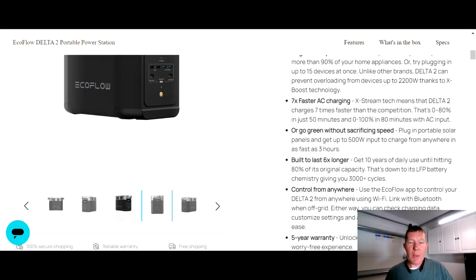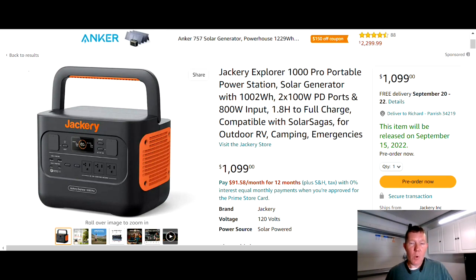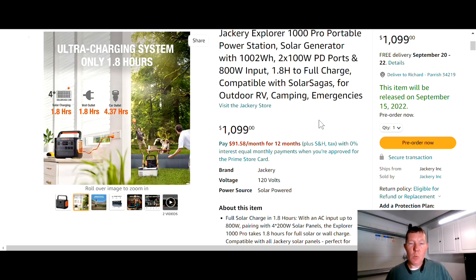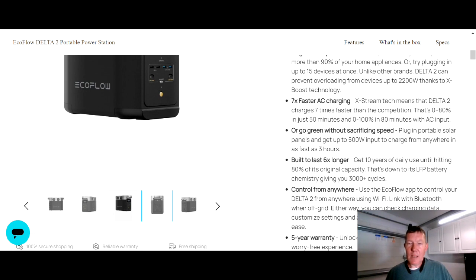The EcoFlow Delta 2 accepts up to 500 watts of solar input, which is a little lower than the Jackery's 800 watts from solar. With Jackery's full complement of four solar panels at 800 watts, it still takes almost two hours to fully charge. With the EcoFlow at 500 watts solar input on a 1000 watt-hour battery, it should take about two hours — the page says three hours, but that could be zero to 100%, since zero to 80% is fast and the last portion takes a bit longer.